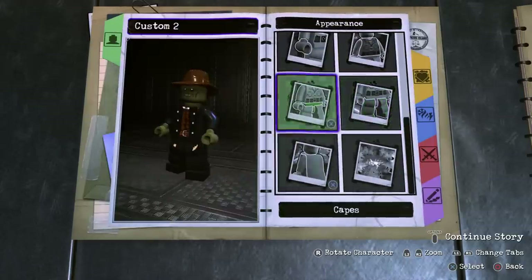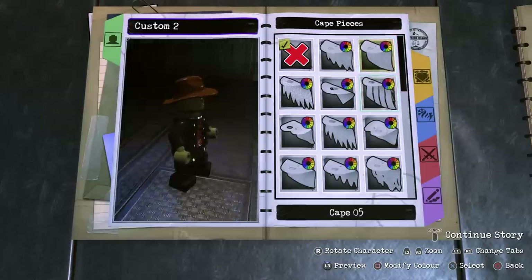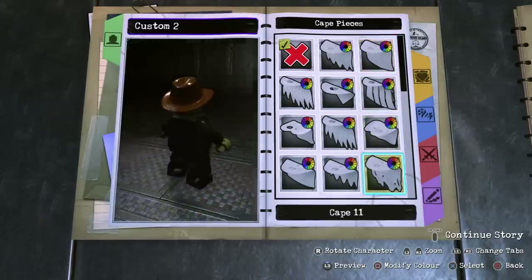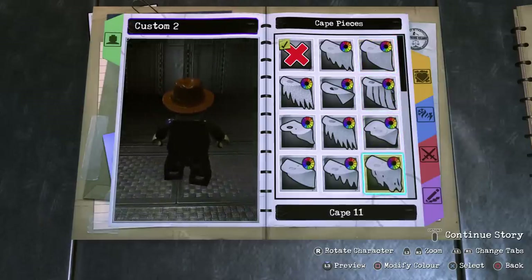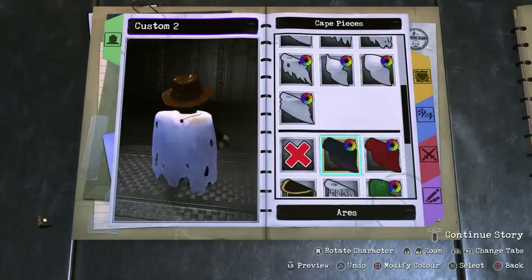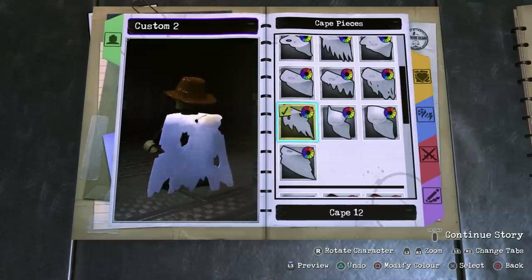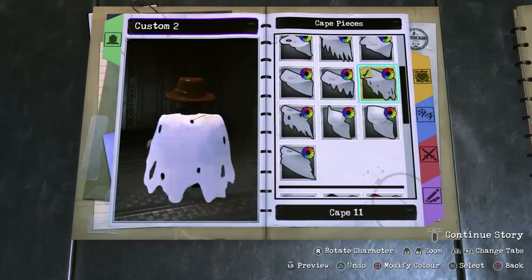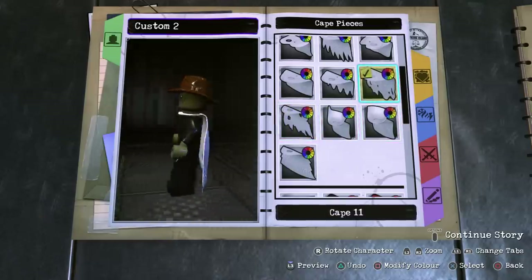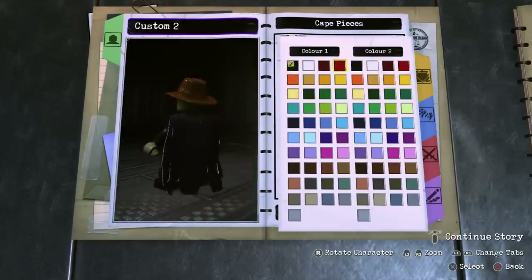For the overall appearance, I gave him a cape to act as the trench coat. I wanted a ripped cape to act like a ripped trench coat, and personally I think Cape 11 is perfect — I think that's the only ripped cape. There's another one but it's too spiky for a trench coat. We're going to make both colours black to match the rest of the design.